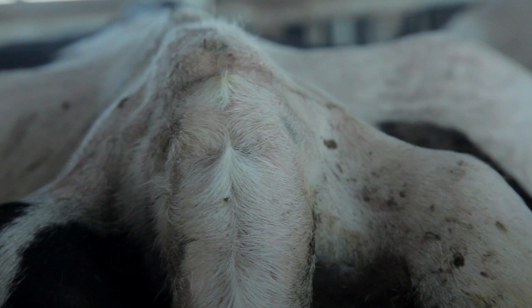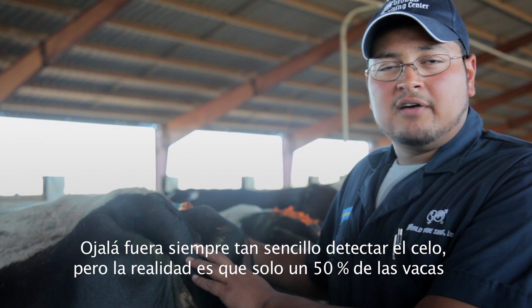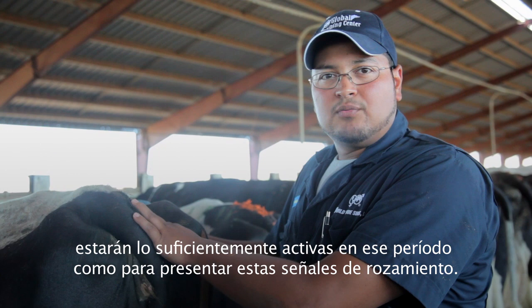So we'll simply reapply the chalk and move on. Here's an obvious heat cow — there's no doubt that she's been ridden multiple times. We wish all our cows were this obvious, but only about 50% of cows will be active enough in their heat period to show this kind of rub.